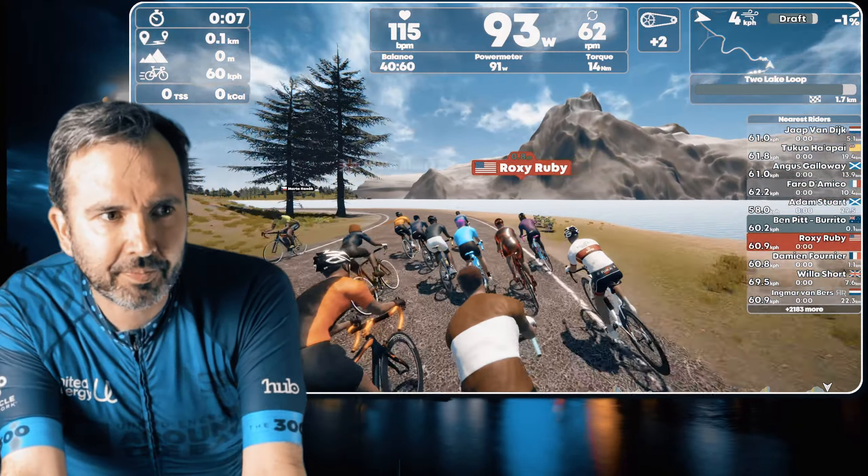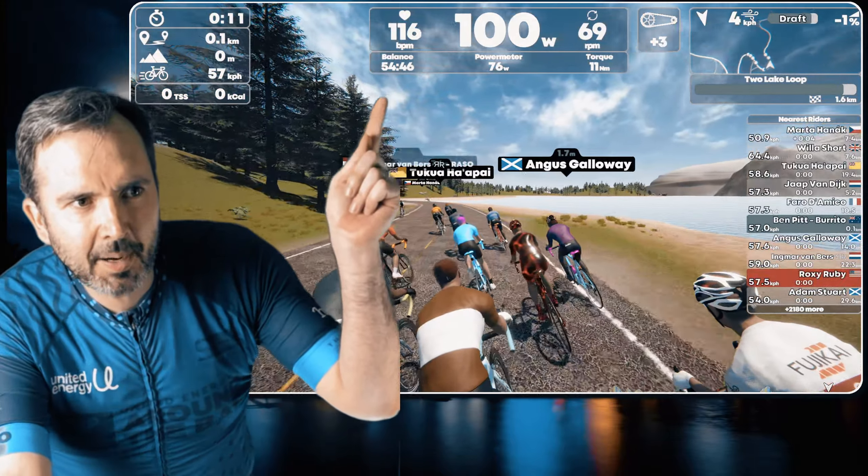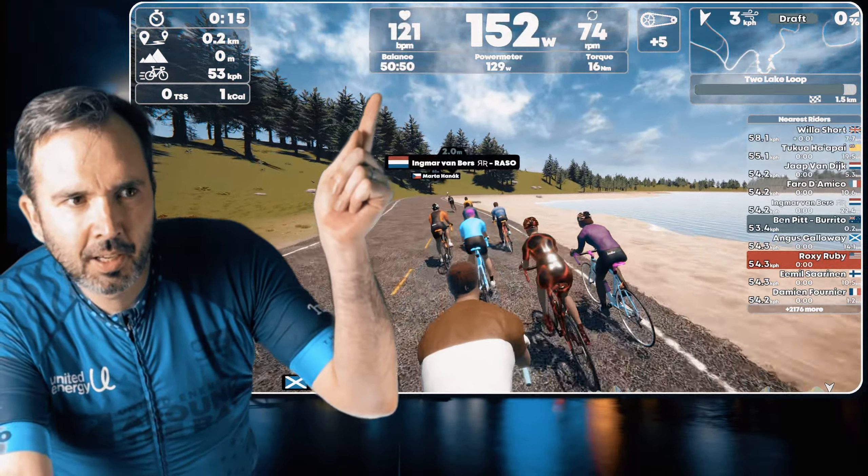I'll turn my screens on. As you can see at the top, you can see power meter versus trainer.